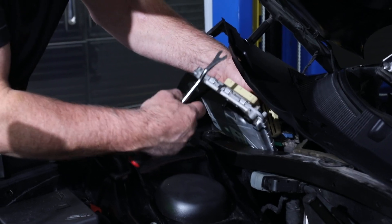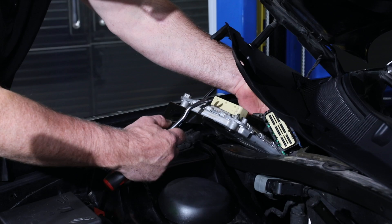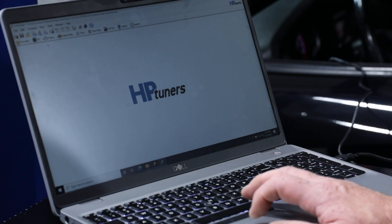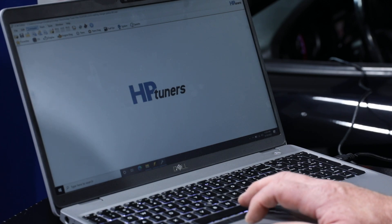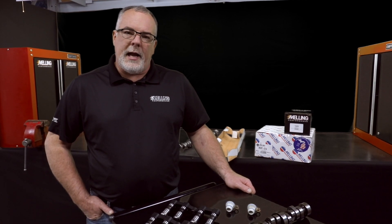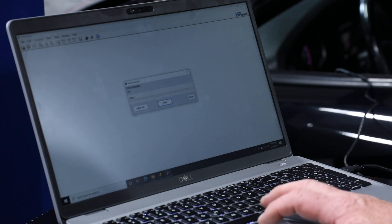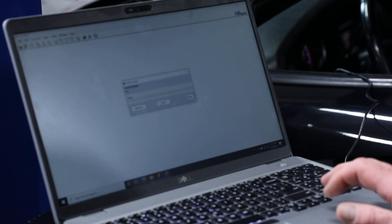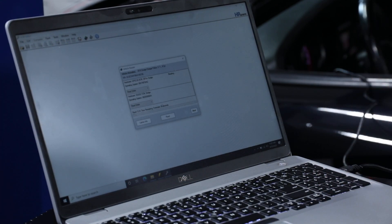So step one on this, with this vehicle being a 2016, is going to be to remove the ECM and send that in to be unlocked so that we can program the MDS out. HP Tuners is telling me it's a three to four day turnaround so I'd like to get started. First we'll hook up the laptop and pull the OE tune file out and save that. Once this is downloaded we'll save this to our ECM and we can make adjustments to it and turn the MDS off once we get our ECM back from being unlocked.